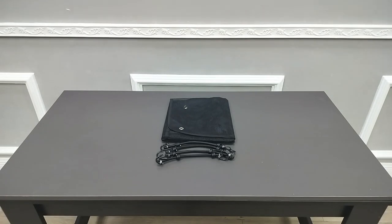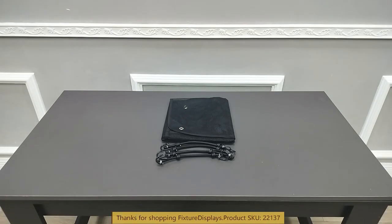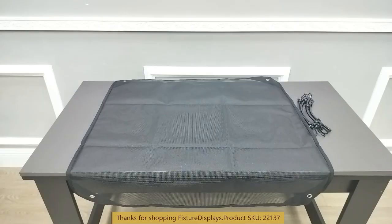Thank you for buying this ACR Conditioner cover from Fixture Displays. This, when fully extended, measures about 32 inches by 32 inches.